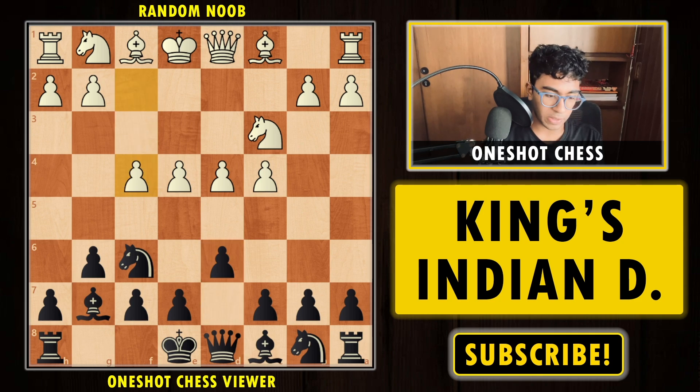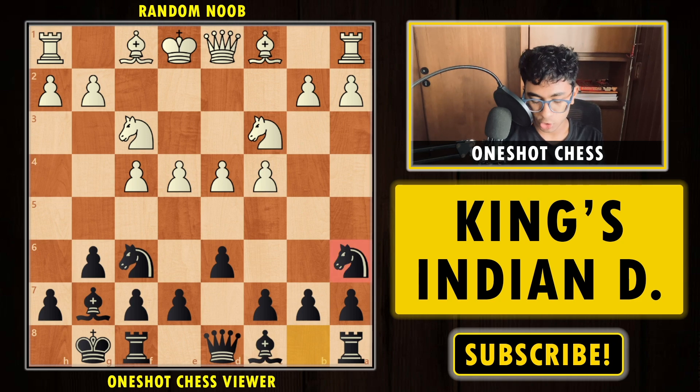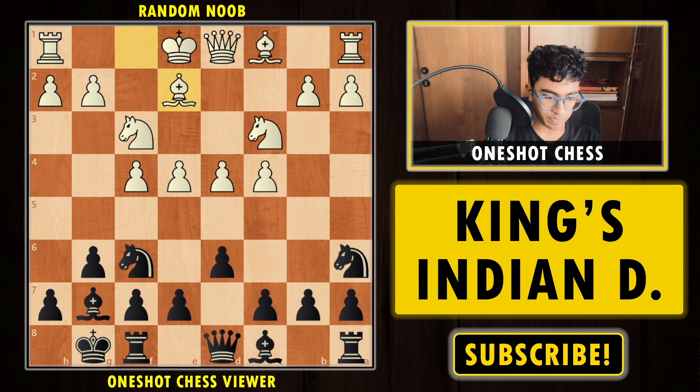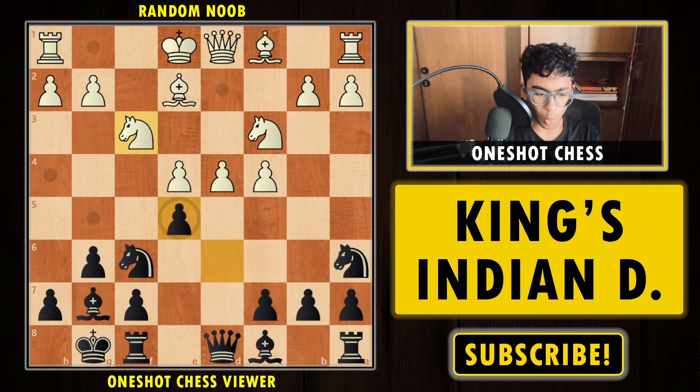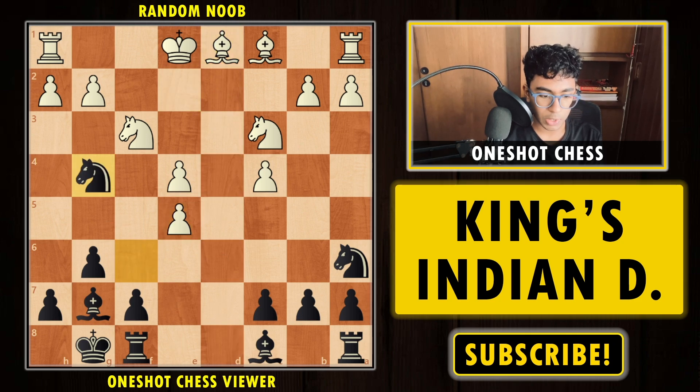Now discussing the final move — what happens if your opponent plays the Four Pawns Attack, pushing to f4. After f4, we play short castle, Knight to f3, and now we play Knight to a6. The idea of Knight a6 is that whenever white pushes to d5, we have a nice square for the knight on c5. After Knight a6, Bishop e2, and now we play e5 striking in the center. If you take with the d-pawn, it's already bad after takes takes Knight g4 — you're going to lose this pawn, and eventually white's e4, c4 pawns are all weakened.